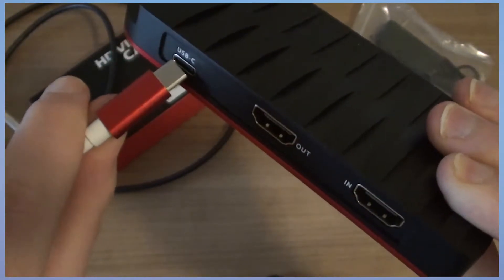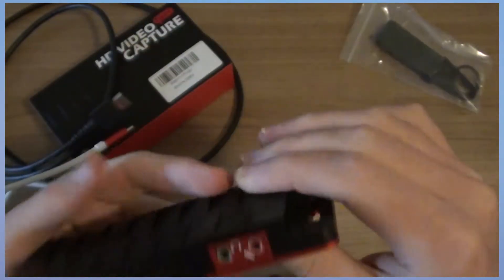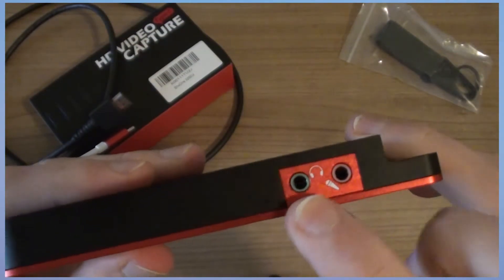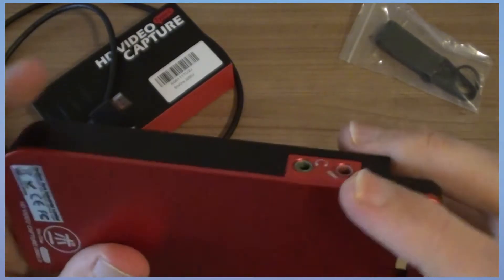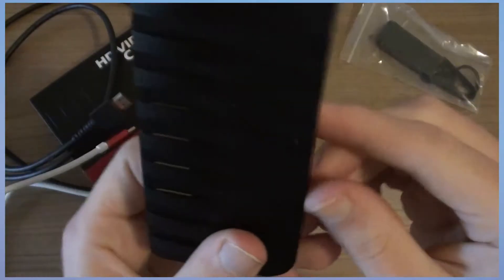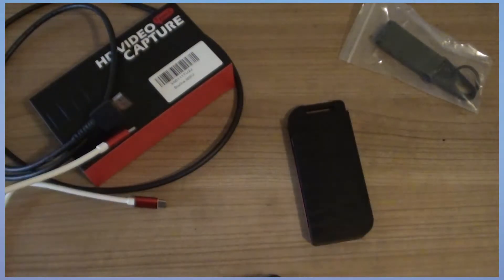As you can see, this cable is included. On the other side, there is a headphone and a microphone port. Overall, pretty solid. Once you have connected everything, make sure the light on top is on.